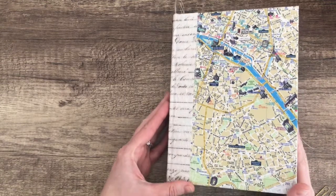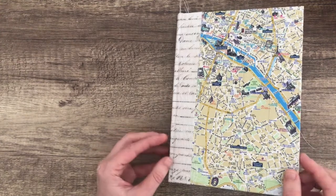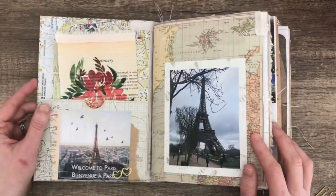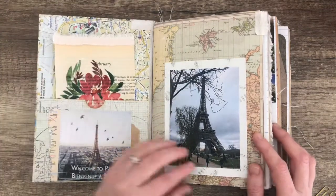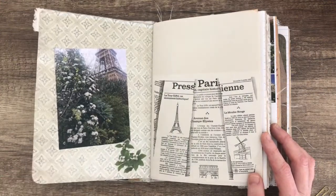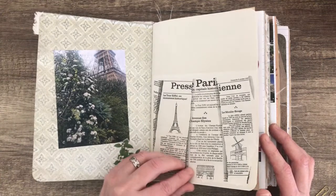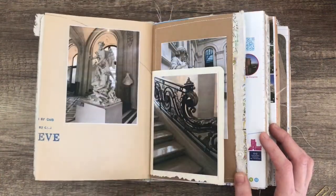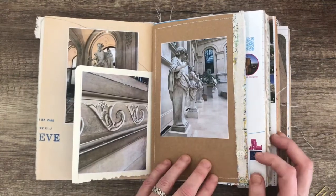The journal is finished. I just want to give you a quick flip through and I'll try not to talk too much. The journaling card — that is a washi sticker. There's a button sewn onto there.